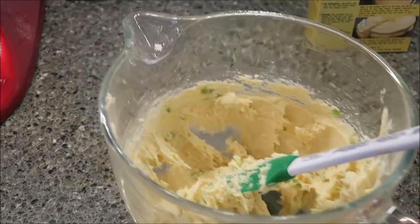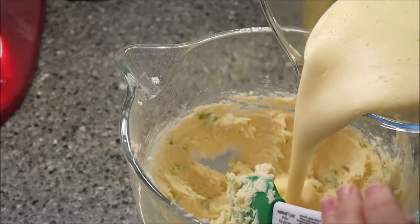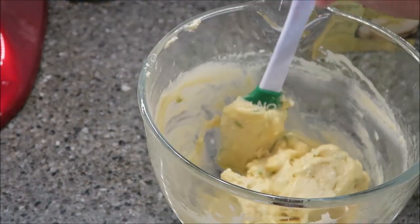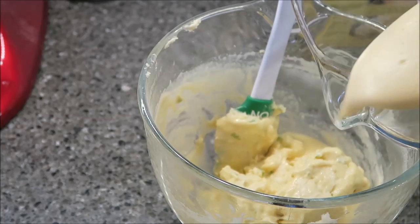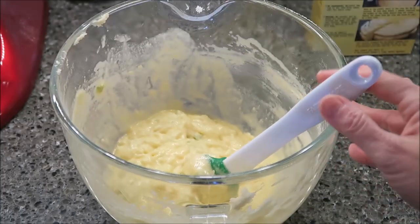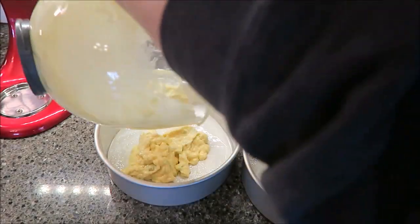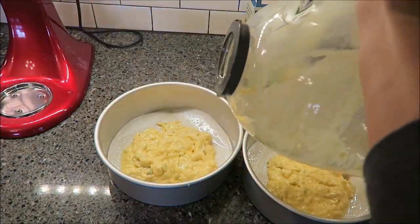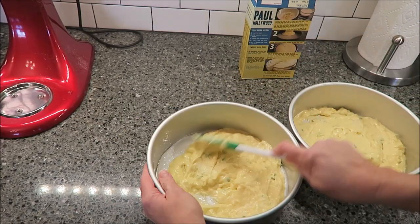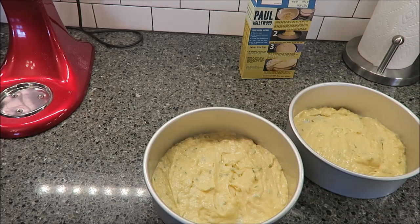Now what you want to do is — this is your mixture right here — you want to fold in half of that egg mixture, and then add the rest and fold it in. You want to divide this mixture between your two pans, and you want to let these bake for 20 to 25 minutes.